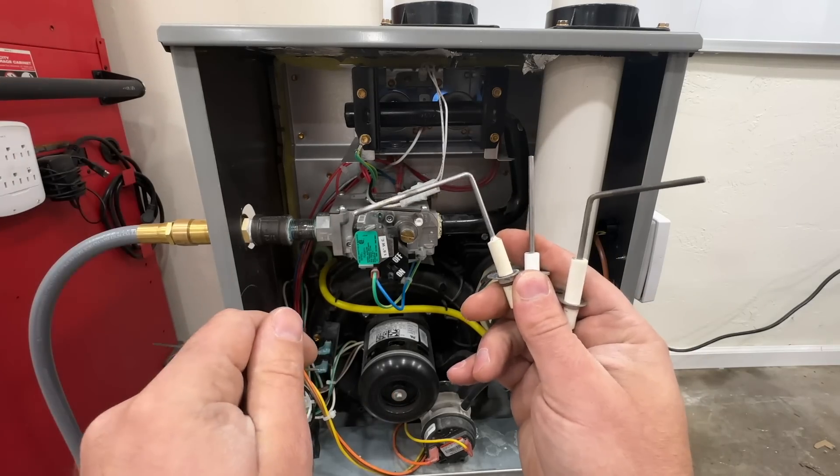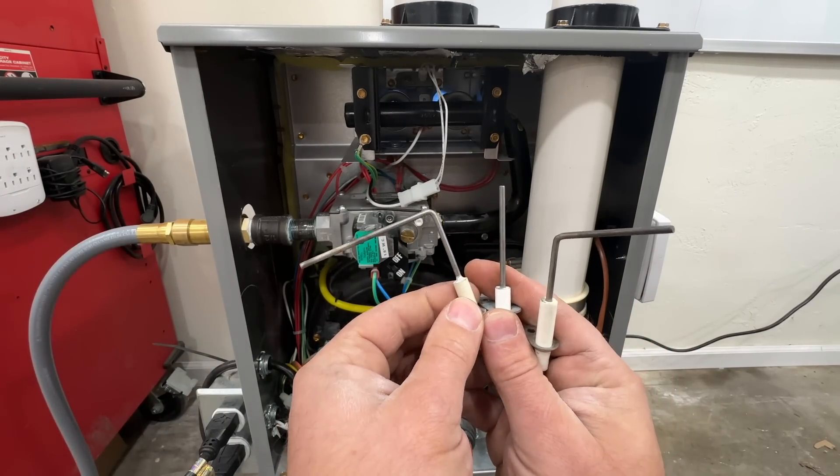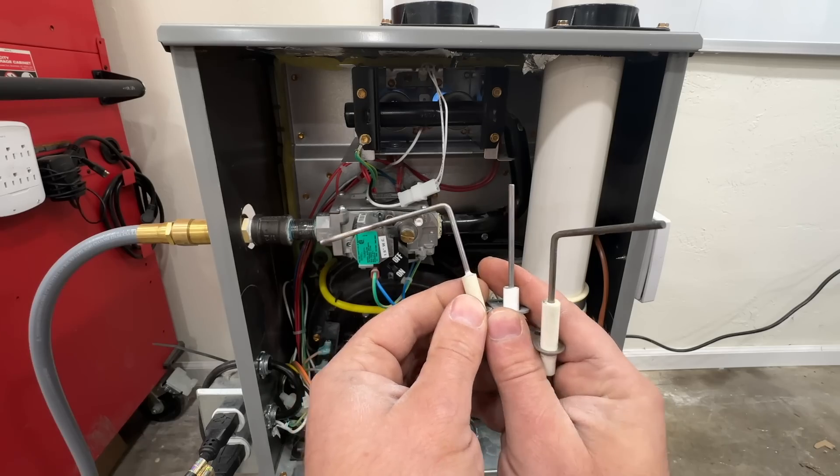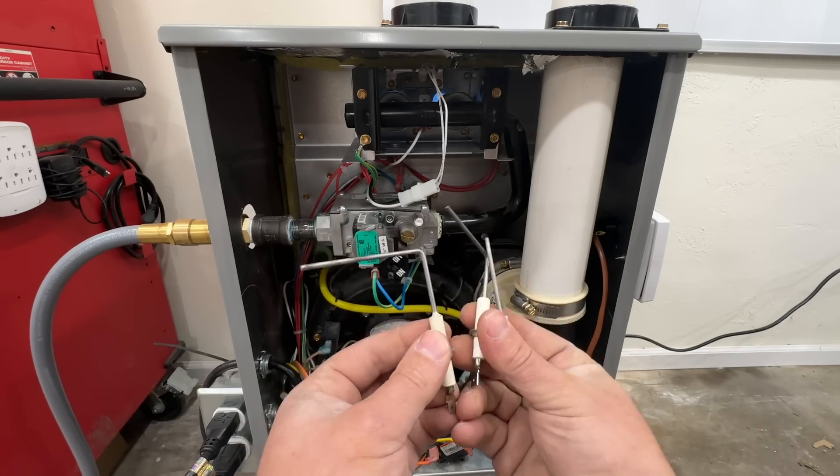The number one most common problem is a dirty flame sensor. I have these flame sensors from older furnaces I've worked on in the past — they have different orientations but they all physically work the same.